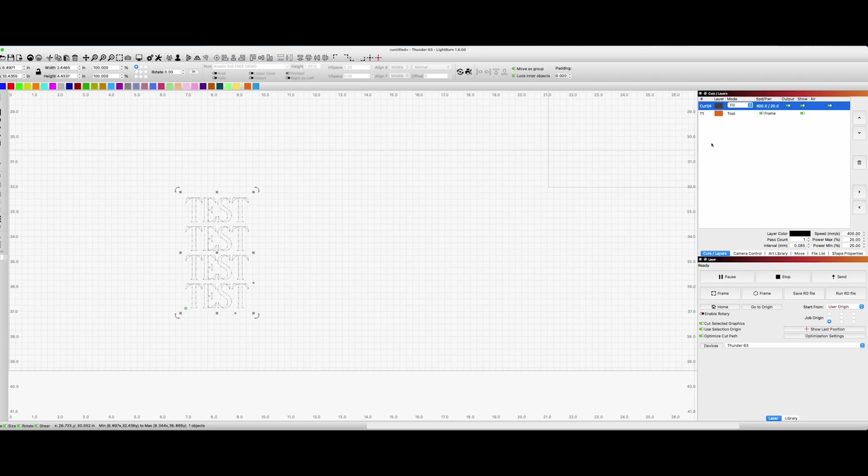Looking at LightBurn, we have our cut layers window on the right-hand side. To the right of your layer, you have your air assist. Off would be low air, and on — green — would be your high air.